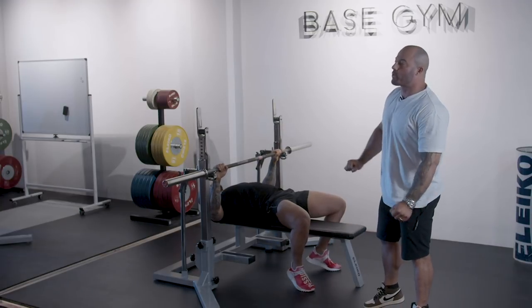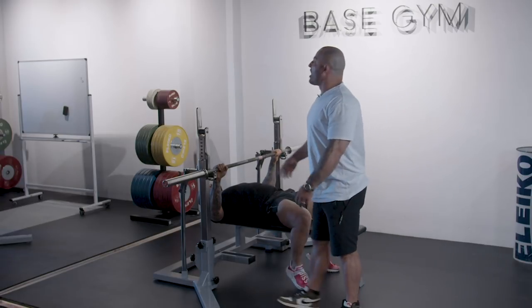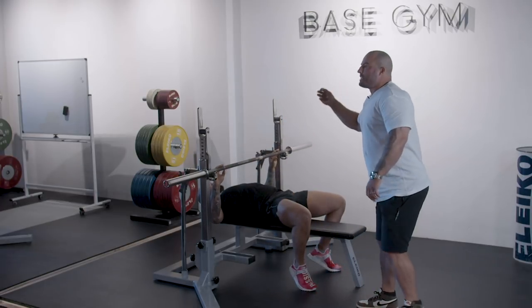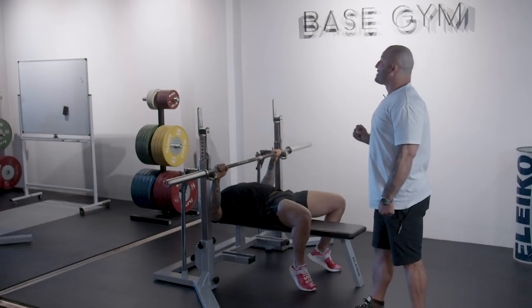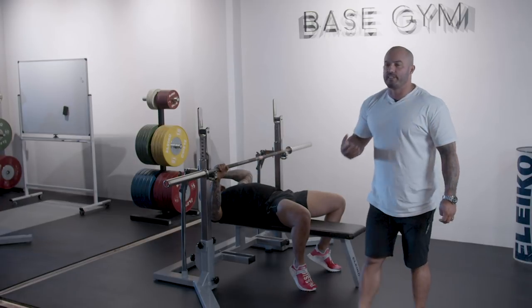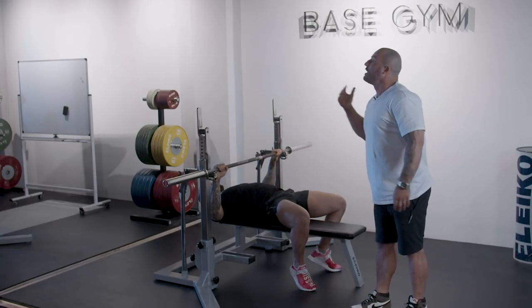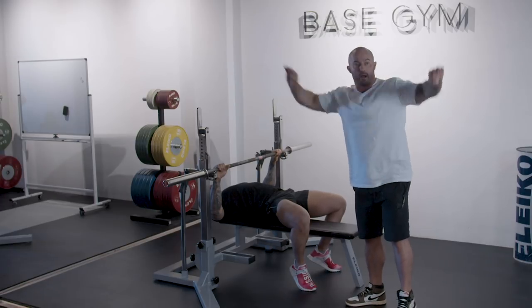That's the maximum legal width grip in a powerlifting competition, but it just so happens that this is kind of the size of the racks, and if you go wider than that you're going to jam your fingers in the uprights. Regardless of whether you're a powerlifter or not, that's the maximum width I will ever teach you. If that's too wide for you — I'll teach you how to determine that later — you're welcome to go a little bit closer, but Kevin is very strong and conditioned and that's a comfortable position for him. Index finger on the outer ring of the powerlifting bar.